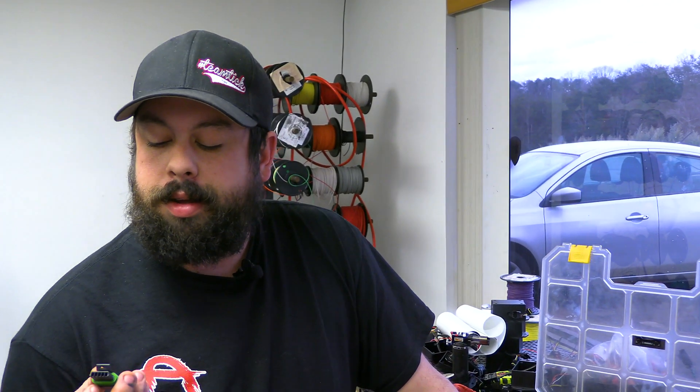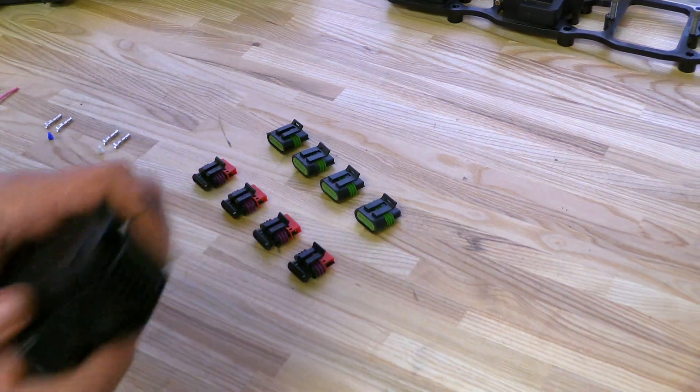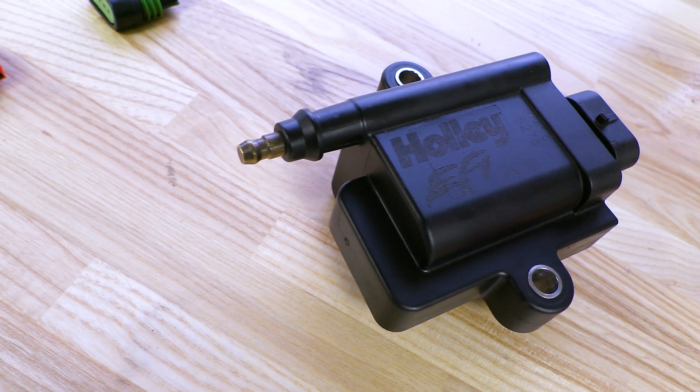So we all know everybody hates pull-to-seat connectors. I hate them, so does everybody else. This is old technology and quite frankly a pain in the ass. So what we did here was we took these old pull-to-seat connectors that everybody uses for your ignition 1A coils — genuine Holley coil here.